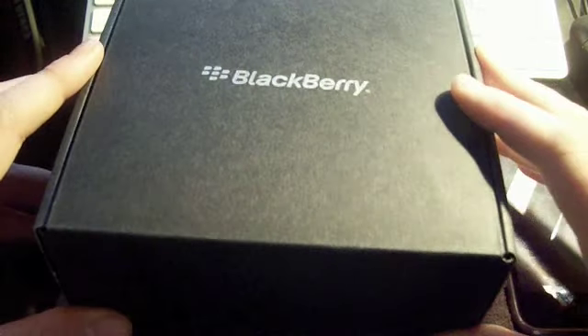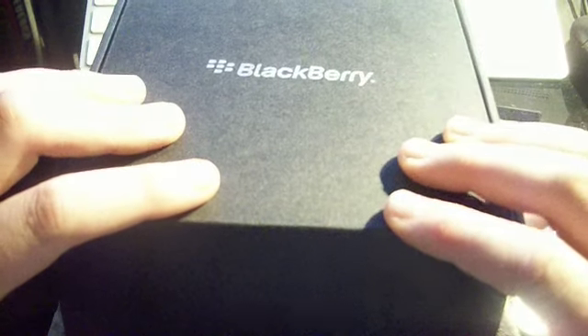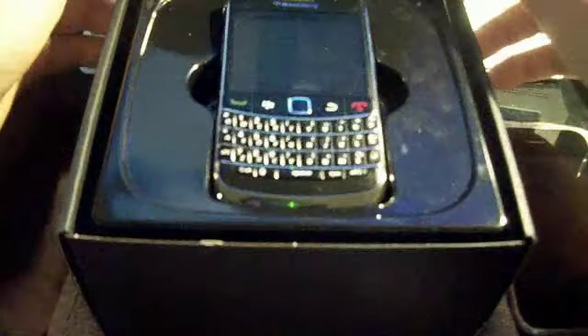I've actually already unboxed it and used it, but when I tried to find the file I couldn't find it on my camera, so I'm doing a re-unboxing. But it's all okay because everything's still inside. Just open it up — you get this nice little smart box and you're presented straight away with the device.